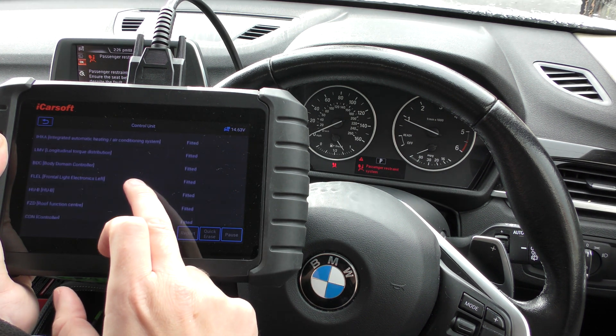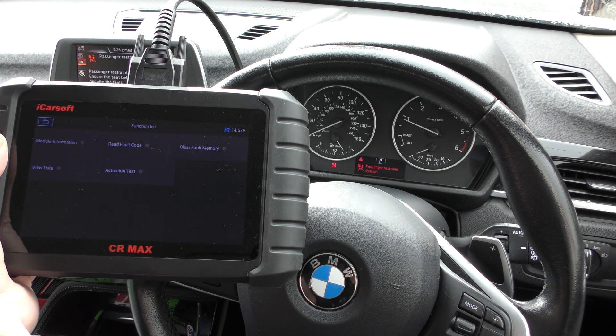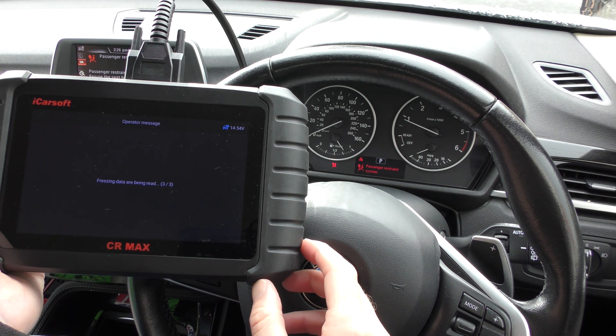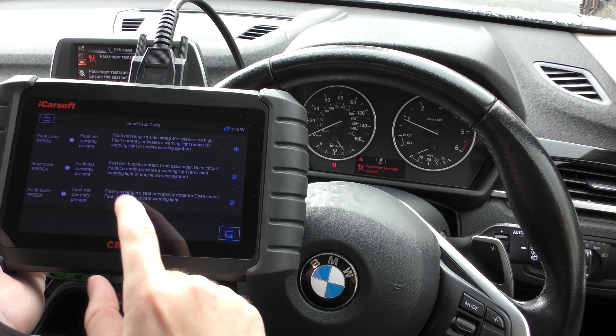Control unit. We need to find the airbag system — this is it here, crash safety module. Read fault code. It's giving us three fault codes here with a comprehensive description of the faults.